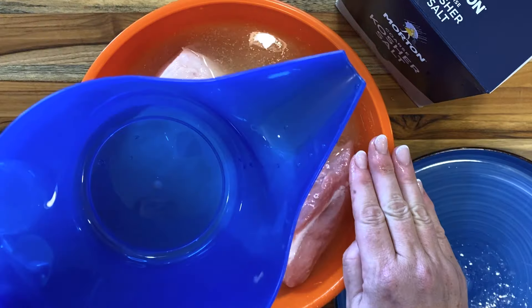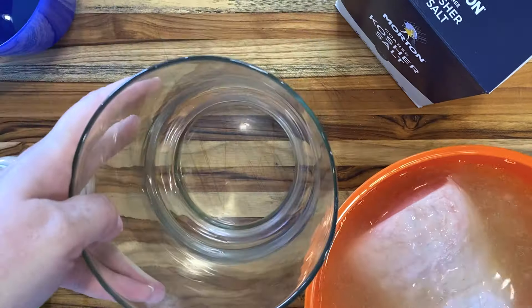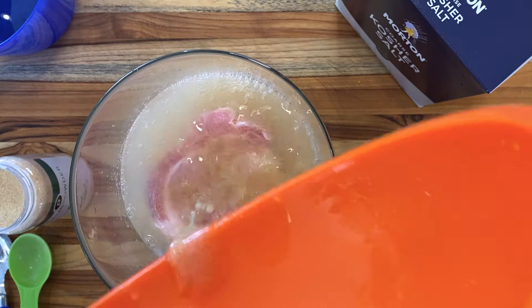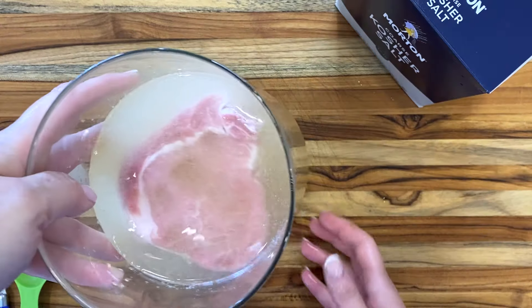You need the pork to be fully submerged. If it's not, you can make more brine, put it in a zip-top bag with the air removed, or use a narrower container like this vase. If it's still not quite under there, add a little bit of plain water or more brine to get it all covered.